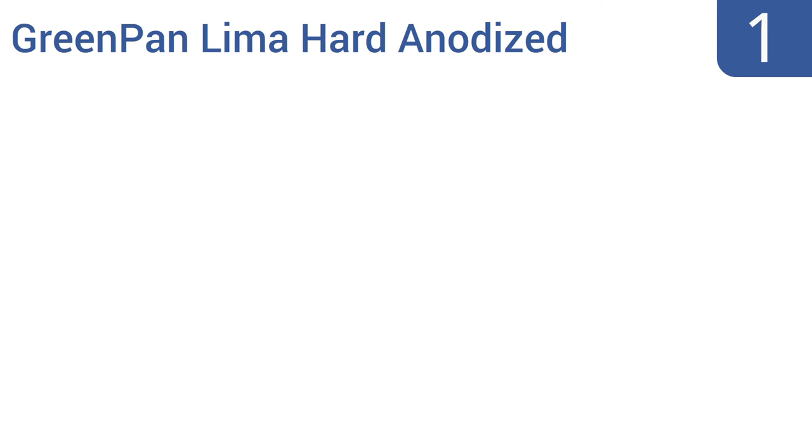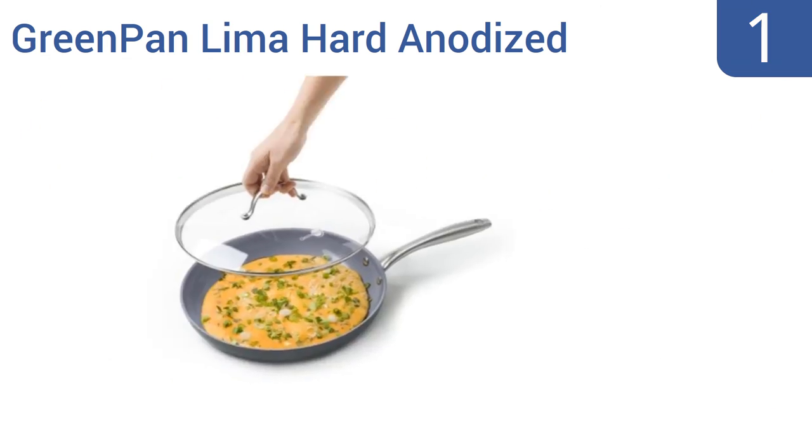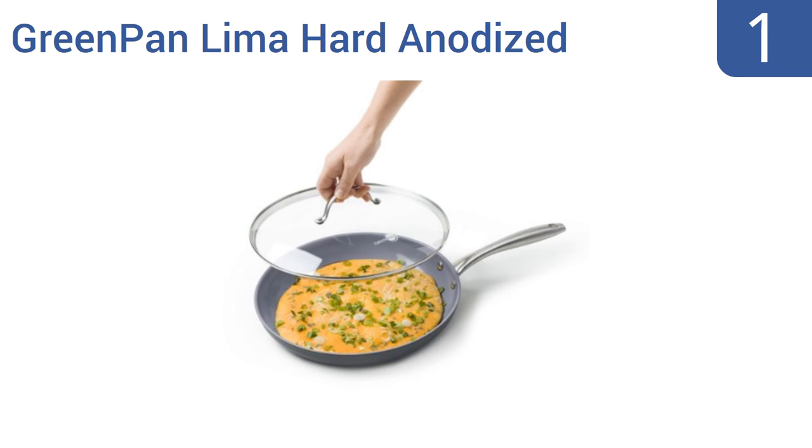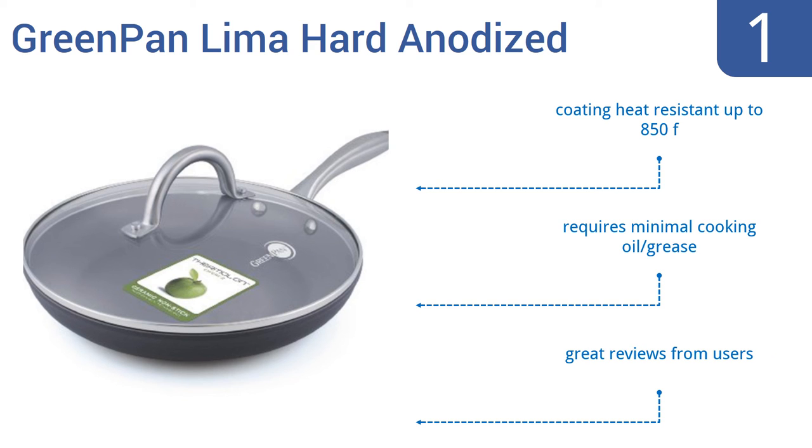Taking the top spot on our list, the 12-inch Green Pan Lima Hard Anodized Skillet gives you the best of both worlds: stovetop and oven cooking. Its non-stick ceramic coated surface lets food slide around with ease, so use it to make the finest frittatas, frying the bottom and broiling the top. Its coating is heat-resistant up to 850 degrees Fahrenheit, requires minimal cooking oil or grease, and gets great reviews from users.